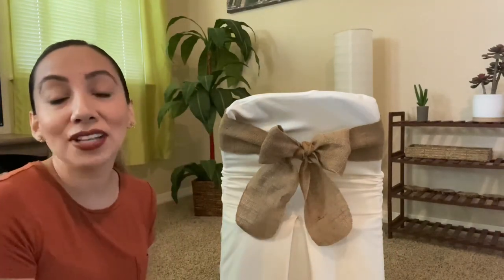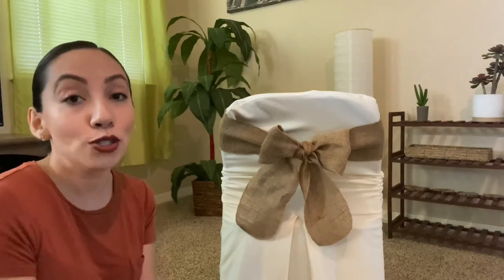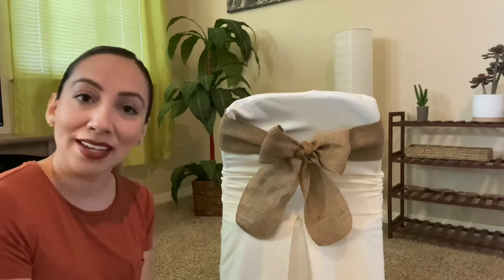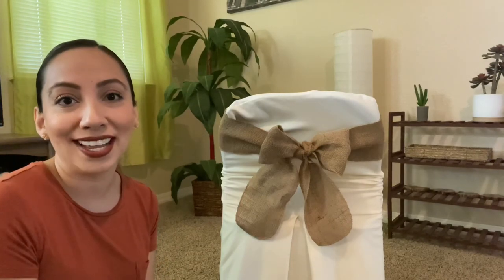So what do you think, my friends? There you have it. I hope you liked it, I hope you enjoy, and you can practice it. If you do, I would love to see those bows as well. Thank you so much for watching and hope to see you soon — bye bye!